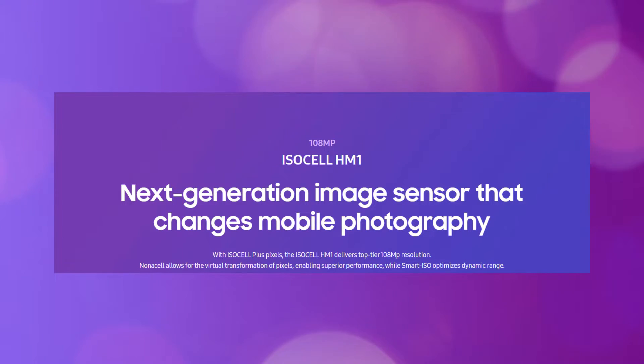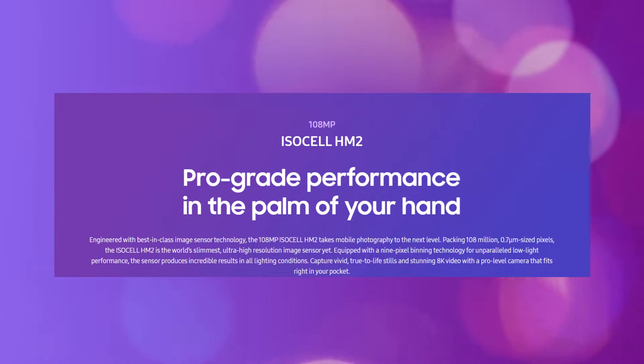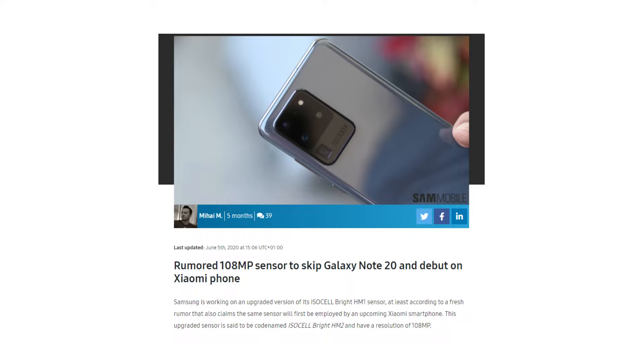The HM2 sensor, on the other hand, has not been implemented on any devices as of yet. However, it was rumored in June that Xiaomi may use it.